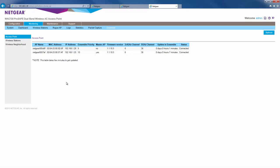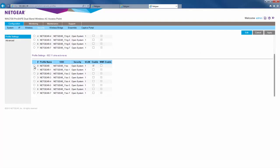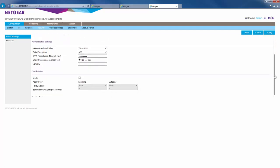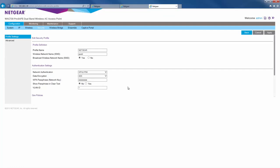Now that we've created an ensemble, let's create a wireless network on the ensemble. Go to configuration and then security. We'll edit the default profile on the 5 GHz band. We'll enter in our settings and click apply.